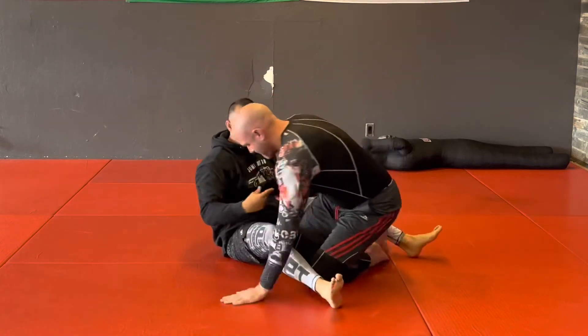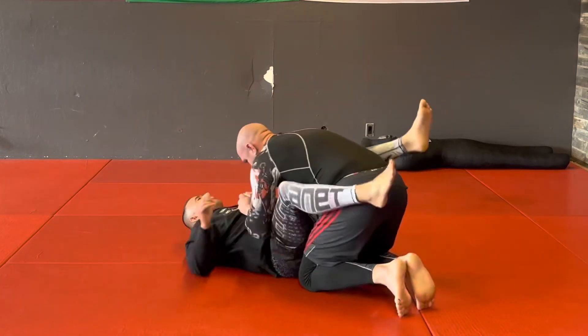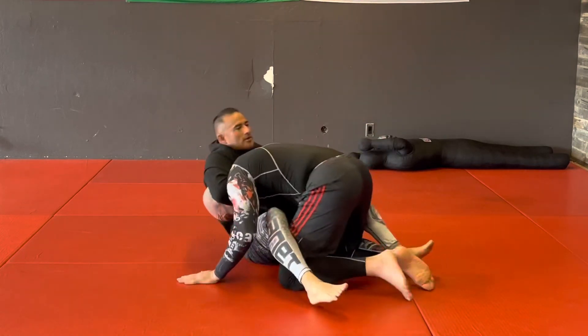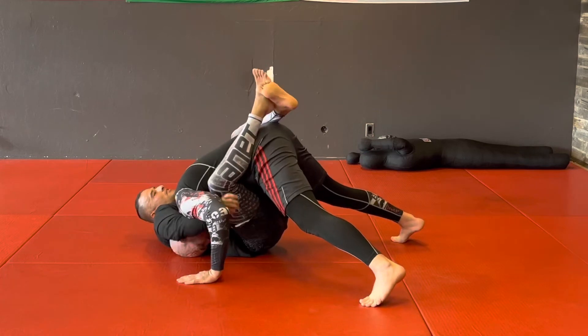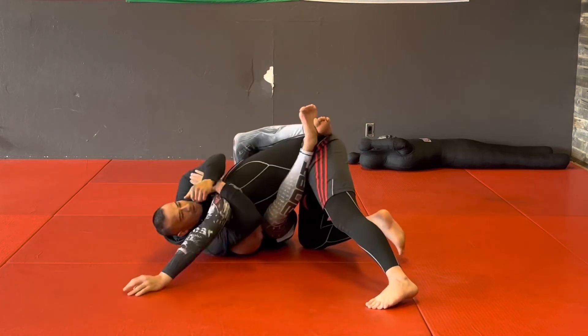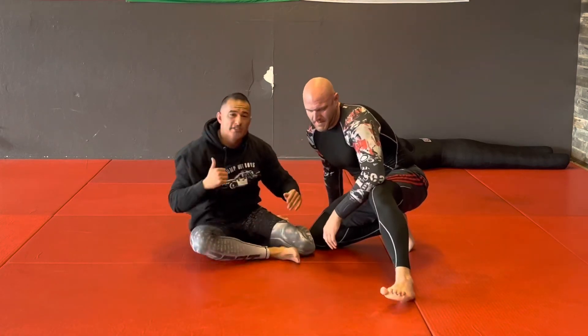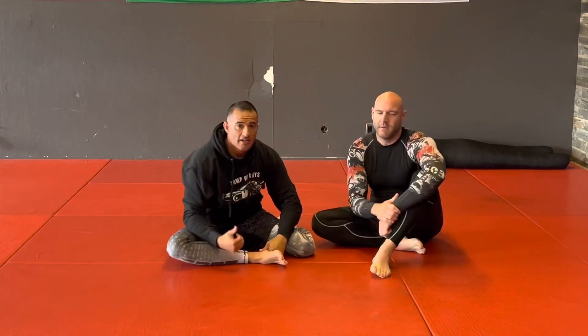I'll show a different angle — super easy adjustment off the guillotine. If you can't get it, get that shoulder and then get a little wrenching. Like and subscribe, go try it out!